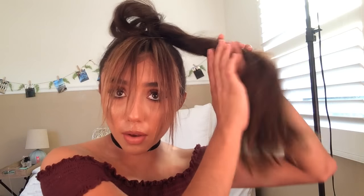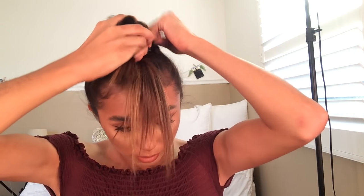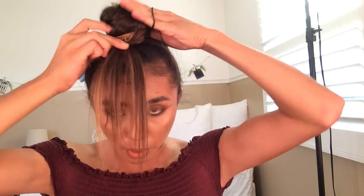Okay, now we have this mess here. All we're going to do is just get the ponytail and put it into a bun, and you just want to go ahead and tie it off with the hair tie.